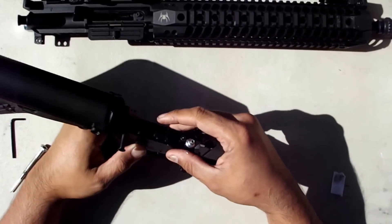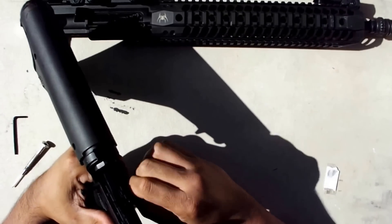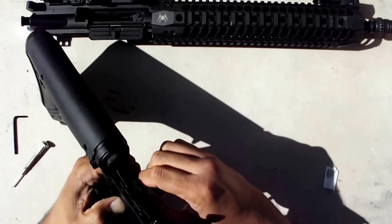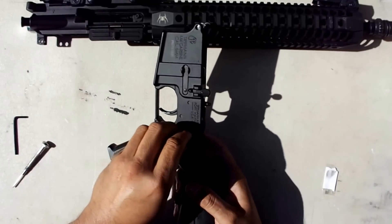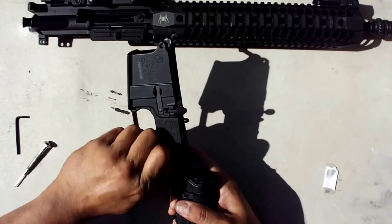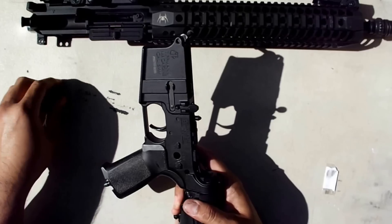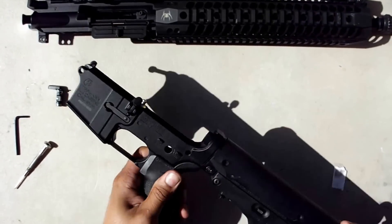To get the trigger assembly out, you push out your fire selector — that doesn't take much effort. Then just push up on the trigger and the whole entire thing comes out.